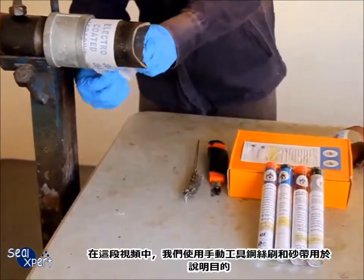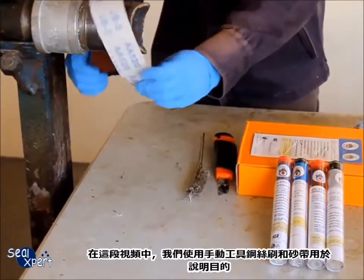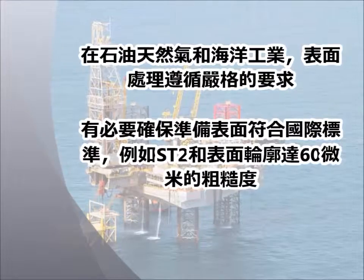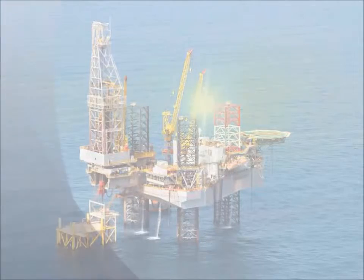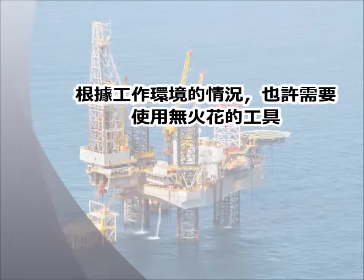In this video, we are using hand tool, wire brush and sand belt for illustration purposes. In the oil and gas and offshore industry, surface preparation follows a stringent requirement. It is necessary to ensure prepared surfaces comply to international standards, for example ST2, and surface profile to 60 micron roughness. Depending on the environment the work is carried out, a spark-free tool may be used.